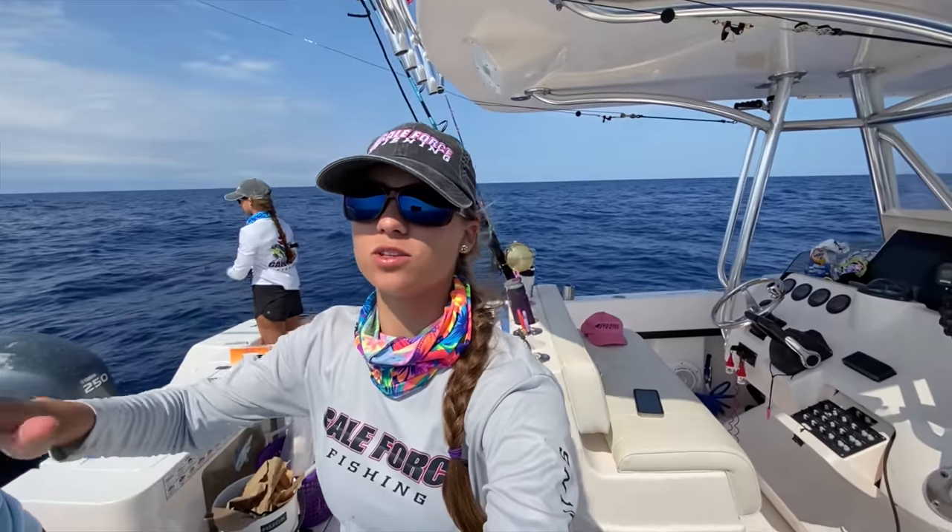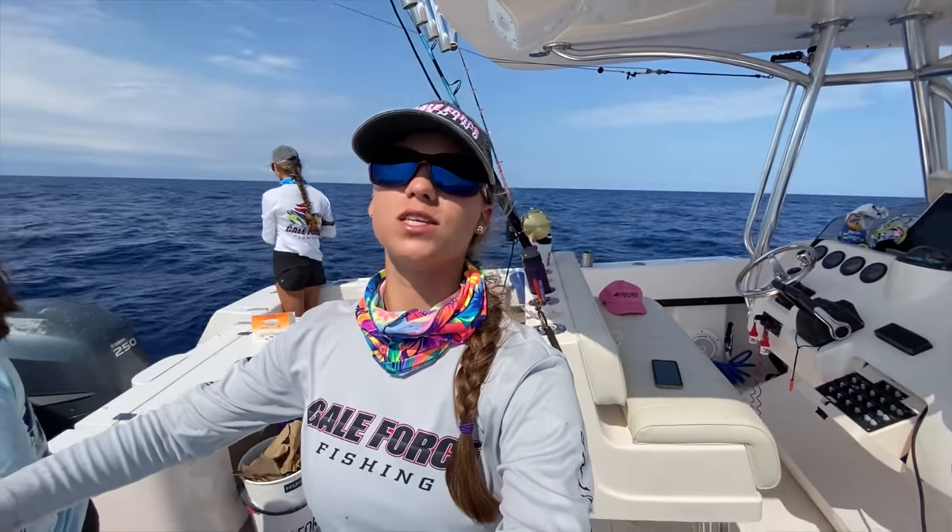We're out here sword fishing and I just wanted to do something really quickly. We saw some mahi swim by the boat and I want to show you guys how to get a school of mahi behind your boat.